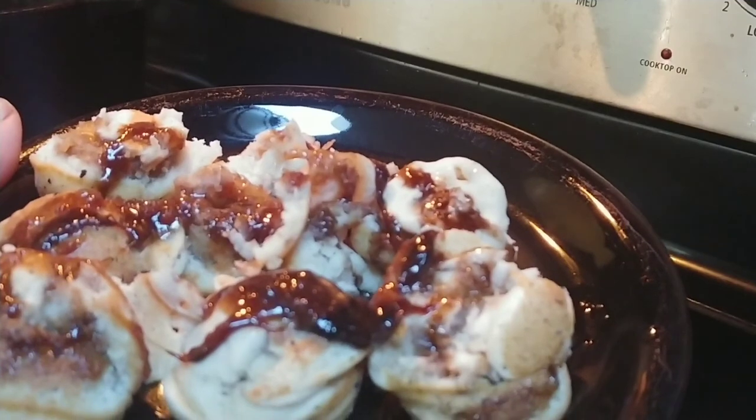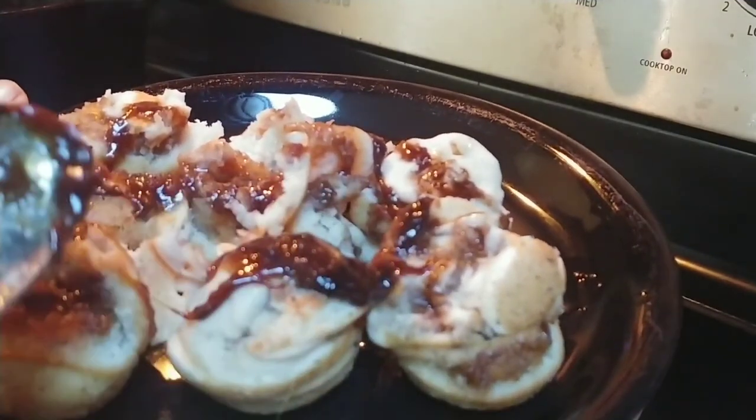These probably have around 70 or 80 calories per each one of those cups.